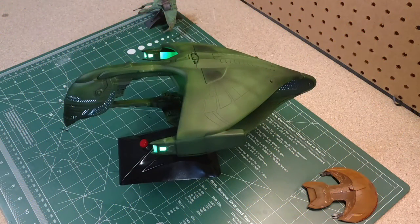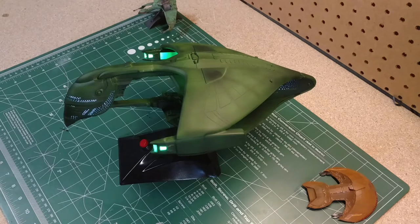Hey guys, welcome to Eagle Sci-Fi Modeler. Today I'm going over my build of the Romulan Warbird from the Star Trek Next Generation series. First made its appearance, I believe, in the episode The Neutral Zone. This ship was also called the Deridix Class, I believe.